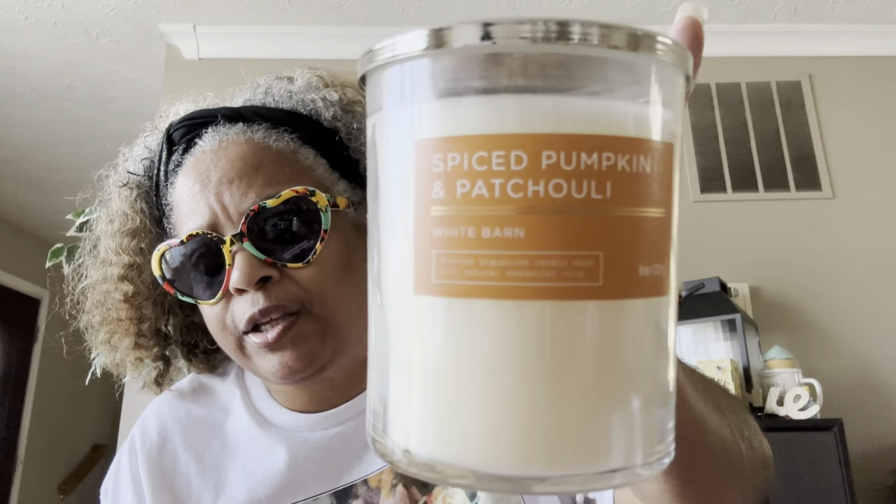This last one is Spiced Pumpkin Patchouli — this was a new one to me. The notes are rich pumpkin, warm patchouli, and a touch of cinnamon sugar with natural essential oils. It's different — you smell pumpkin but you can smell that patchouli, which is kind of similar to sandalwood. It didn't have a design, just an orange-ish color, but good for fall so I picked it up.